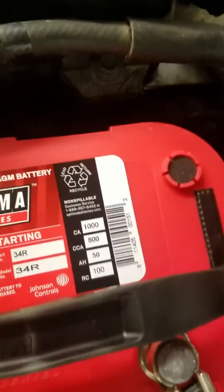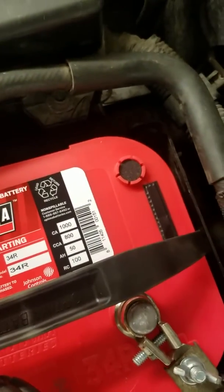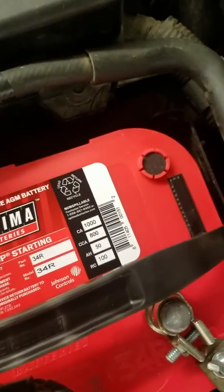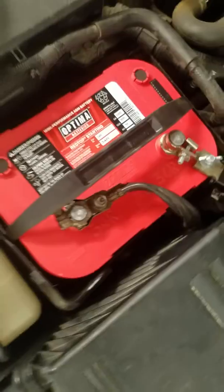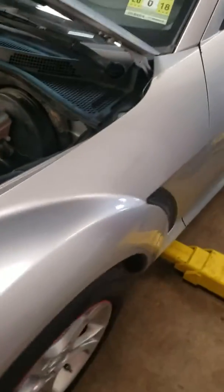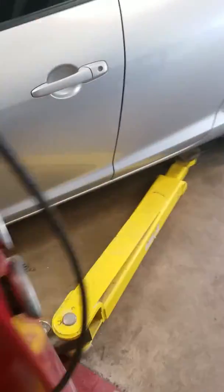The battery I have in here is a Group 34R, which it's supposed to take a 35R, but this one has more cranking amps. I know some people said the battery's too big, it's going to get hot under the engine bay from airflow concerns, but I'm not that worried about it. I want to get this thing cranking good and we'll worry about it.